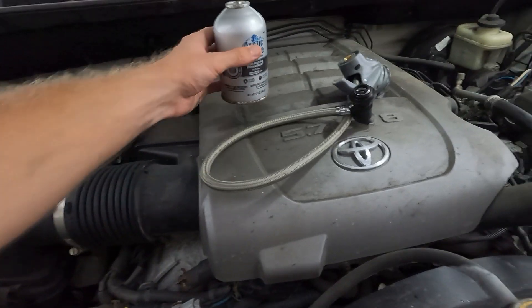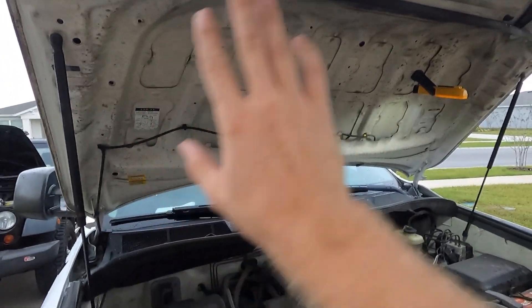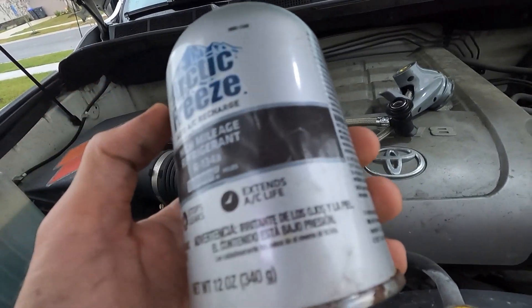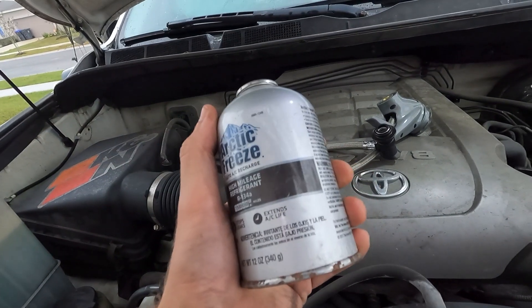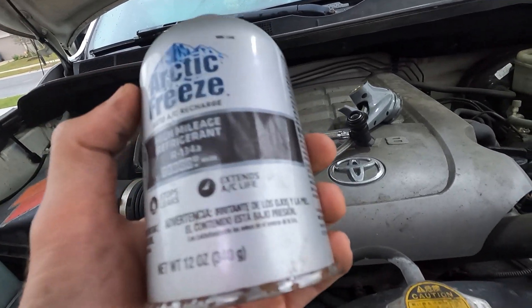But you need to know before you recharge how much your system takes. Look up under the hood — it'll be right on this yellow sticker right here. I can see it, and it says R134a use only, maximum of 1.43 pounds. So 12 ounces is 0.75 pounds — you need two of these bottles to fill up your AC system fully if it's completely empty. That's how you know.